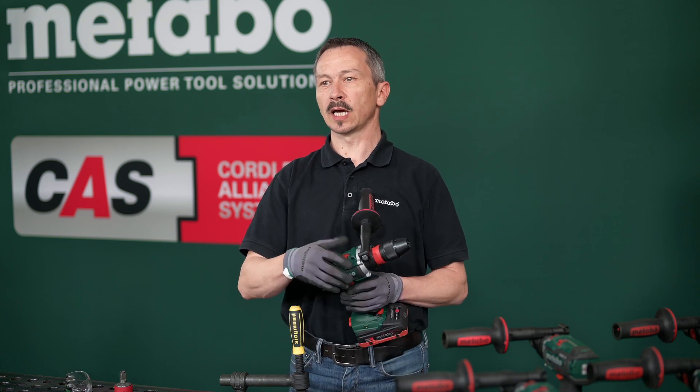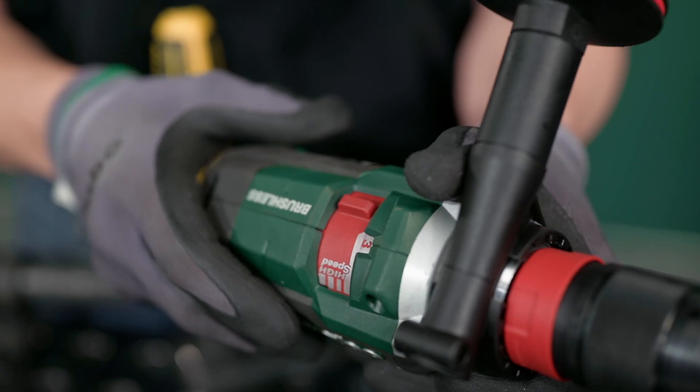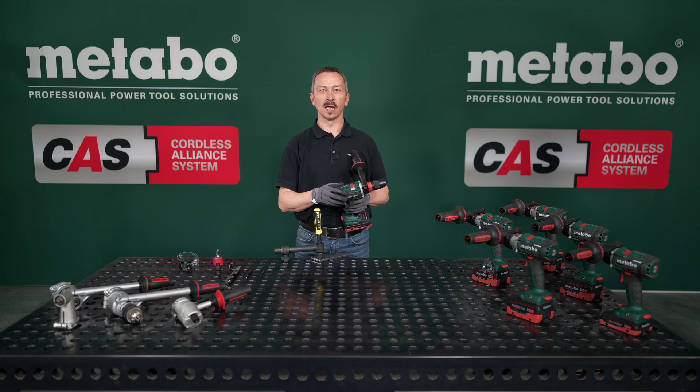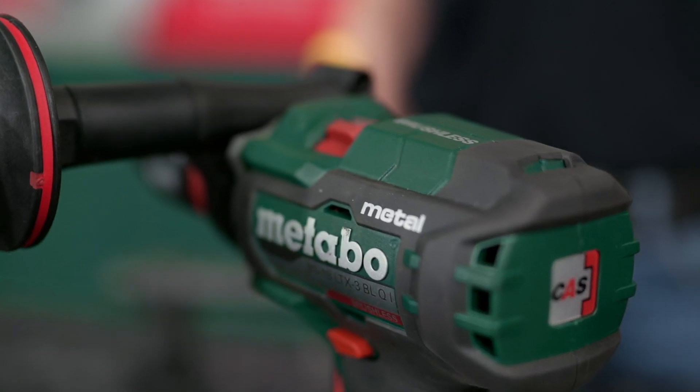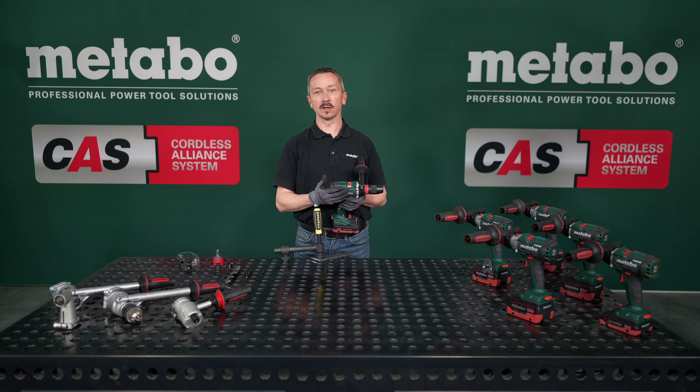You have three gears to choose from so that you can always set the right speed for your application. The third gear has a high speed with 4,000 RPM and achieves maximum efficiency in metal drilling. This makes it the most efficient three-speed drill and screwdriver in its class.